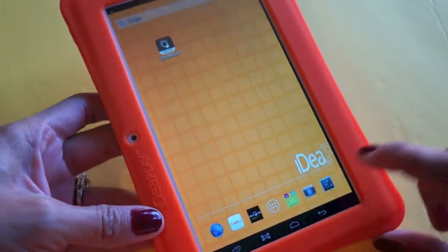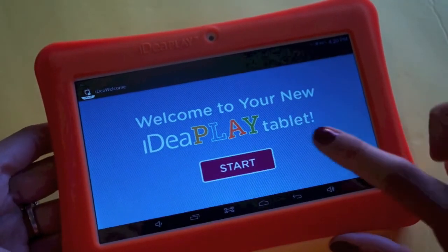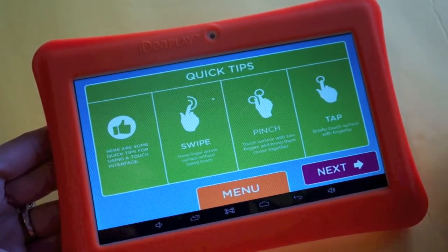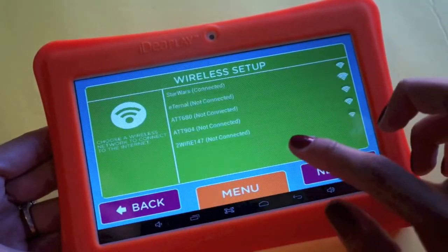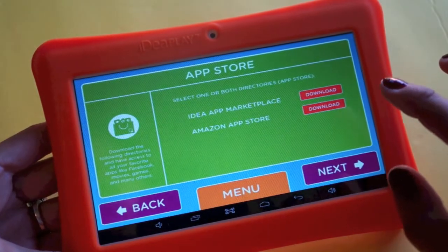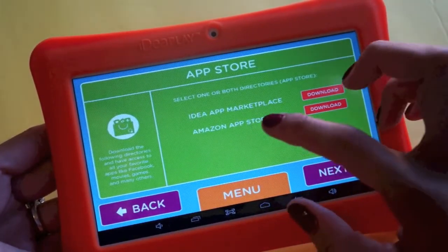The home screen has a lot of pre-installed stuff along the bottom. There's an Idea Play welcome screen that walks you through setup — you enter your birthday, click start, and get a few tips. A lot of the gestures are like the iPad: swipe, pinch, tap. You can also connect your Wi-Fi here and then choose what you want to download from.